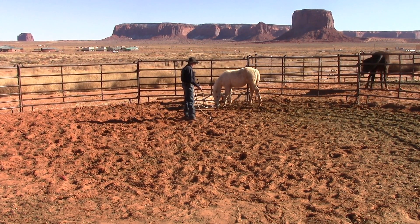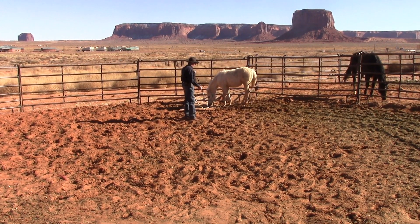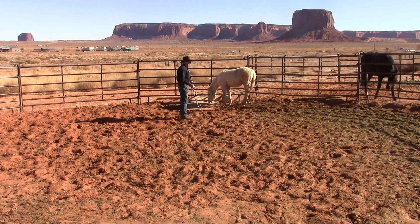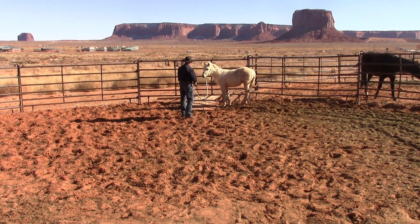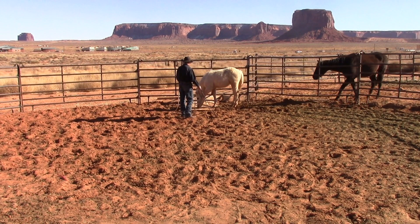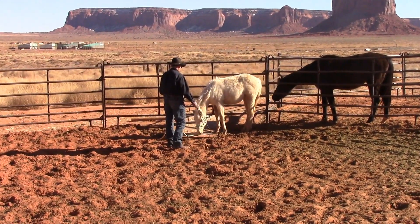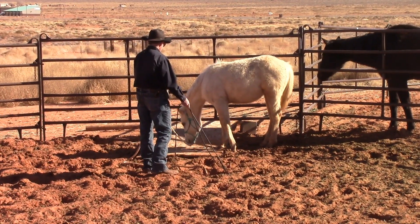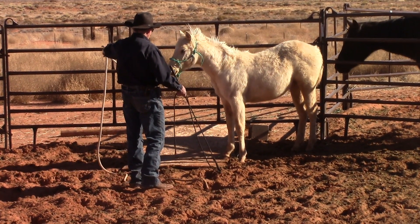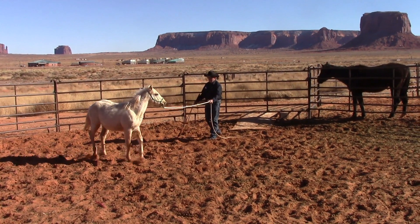As long as she's sniffing it I'm not going to try to ask her to go over it. This is trailer loading — once you can send your horse across something that makes a noise, a piece of wood or a bridge, then you can load them in a trailer. It's the same thing. Good girl, beautiful. A lot of times they'll jump back the first time — that's okay. Do not want to rush them. Good girl Farrah, can you go across it? Good girl.